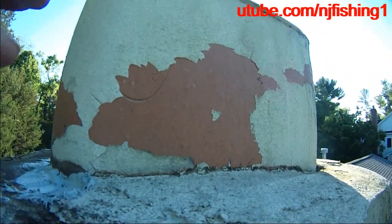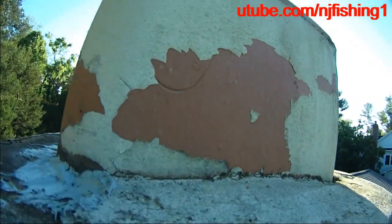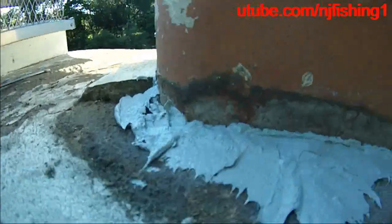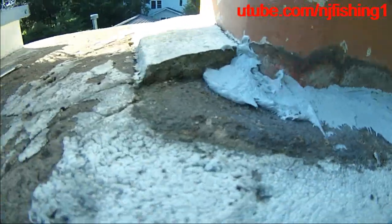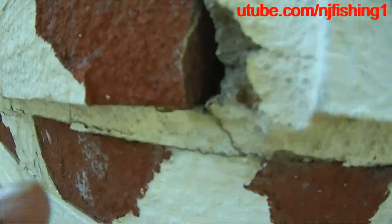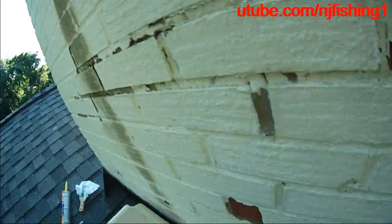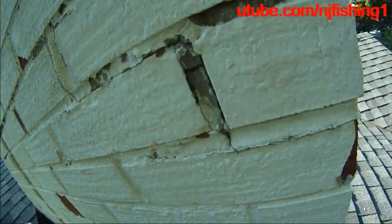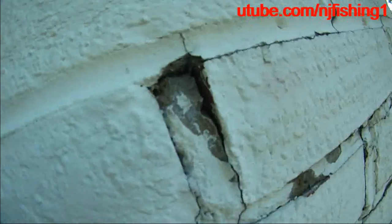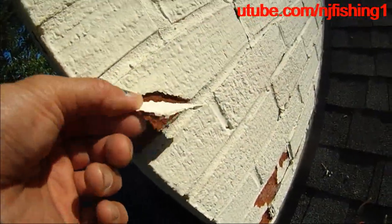I'm going to apply some waterproof coating around this and then hopefully be done with it. Actually, while I'm at it, I see some vertical cracking between the bricks, so I'm just going to fill these using the same materials. This thing is cracking up too.